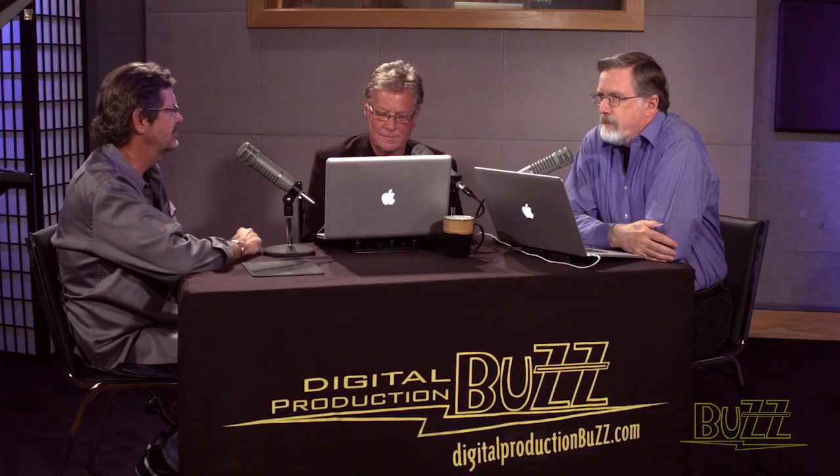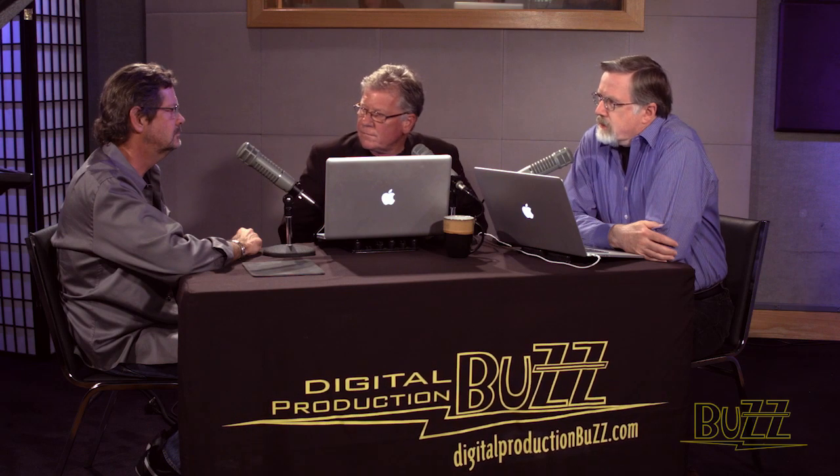Hello, Brian. Good to have you with us. Thank you, nice to be here. Brian, what first got you interested in the process of light and color?